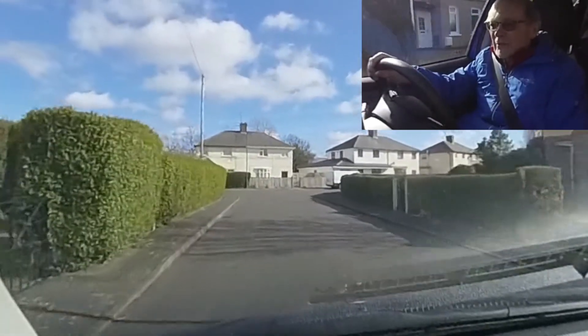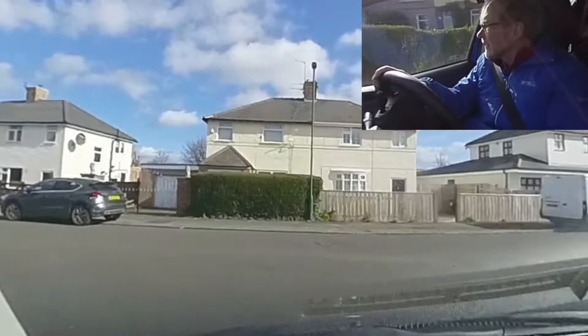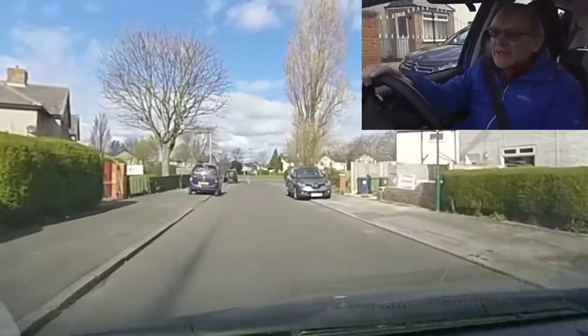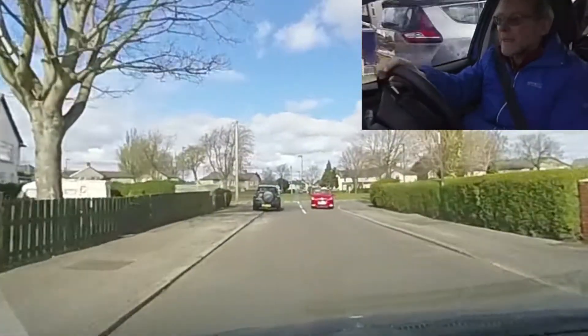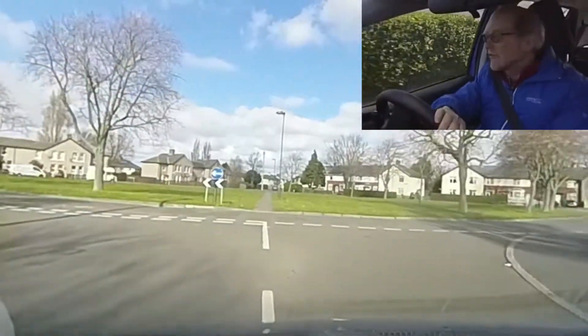This is a test of the possible ZOE loading system. When I get the actual ZOE, I'll probably use a more secure mount. This is just the Manfrotto tripod sat on the dash, which we'll see how it goes. If it falls off, it falls off.